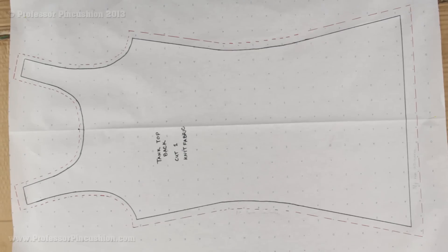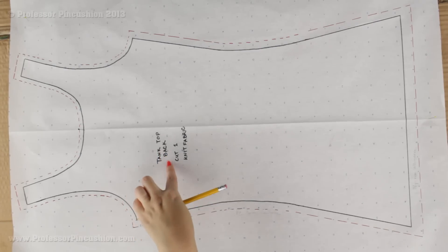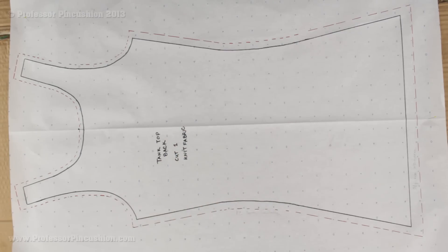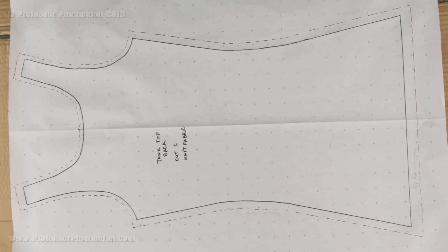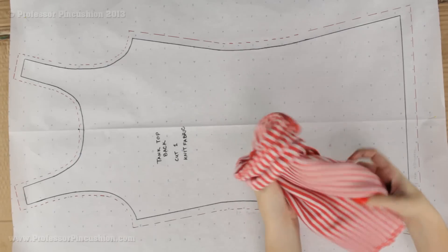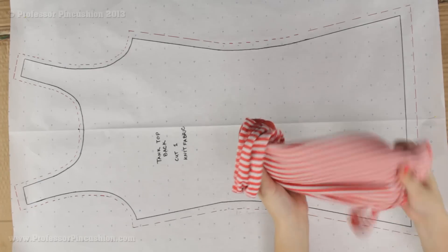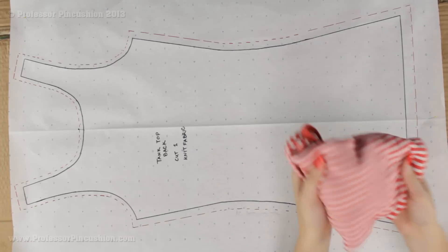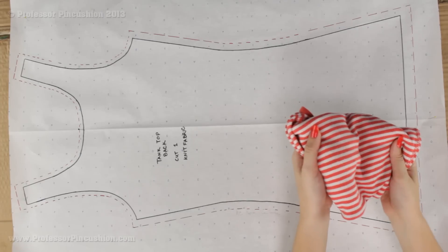When you finish it's very important to label your pattern piece. This is a tank top, it's the back — cut one, or cut one on fold. I also note what type of fabric I need to use. This shirt is stretchy and made with knit fabric, so I write 'knit fabric.' If I'm trying to replicate this tank top I have to use knit fabric — I can't use woven or it won't work.